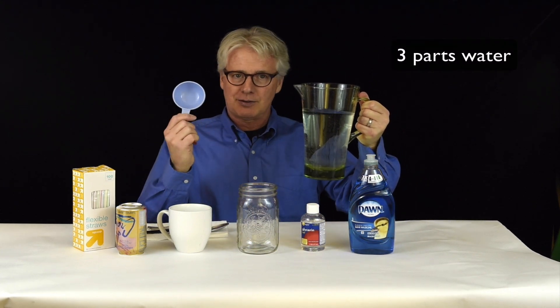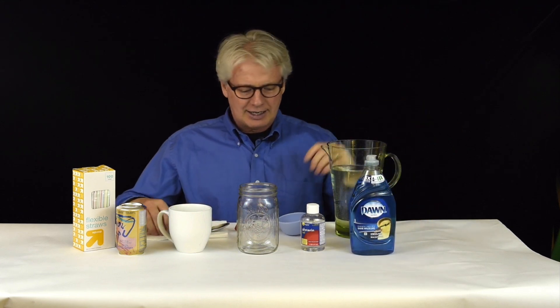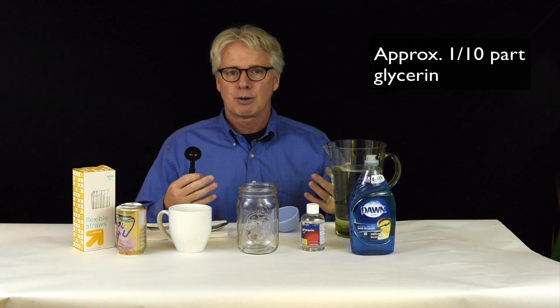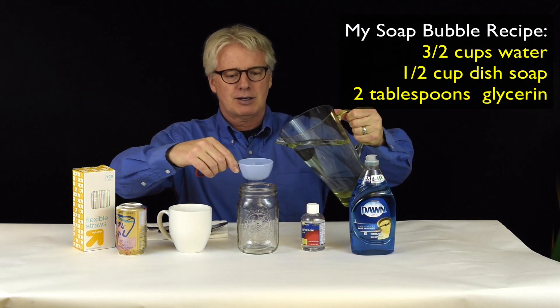Now the ratio — I often get asked what's in the soap bubble solution. The ratio is not critical in my opinion. I'm going to give you a very rough outline of what I use to mix up my soap bubbles, but you may find that a slightly different mixture works equally well. So this is certainly not something to worry too much about. I'm going to use three parts water, one part dish soap, and then maybe one tenth of one part of glycerin. I know that doesn't add up to one part, but that's the beautiful thing about benchtop science — we get to make it up as we go along.